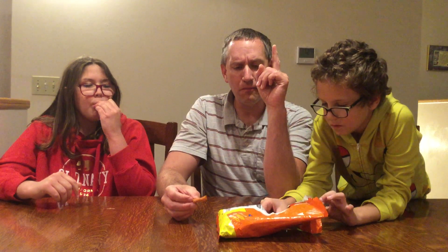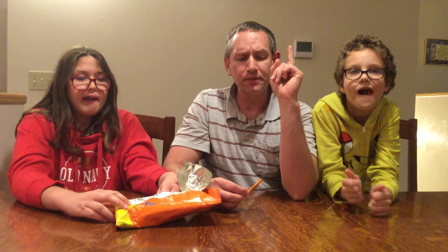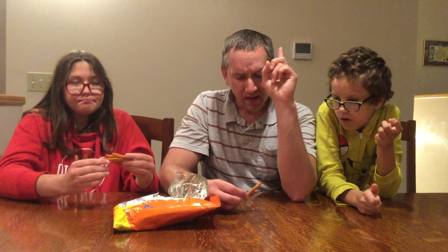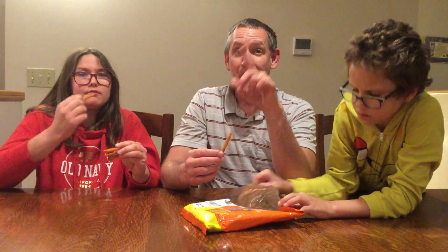They actually do taste different than the American ones. I wanted to say two things about these. Number one, they're not as hot as American Takis. But number two, on the other factor, they might be tastier. They're pretty tasty. They taste almost like a nacho-y tortilla.